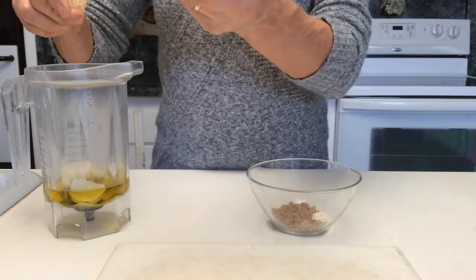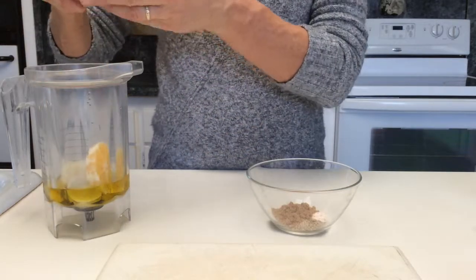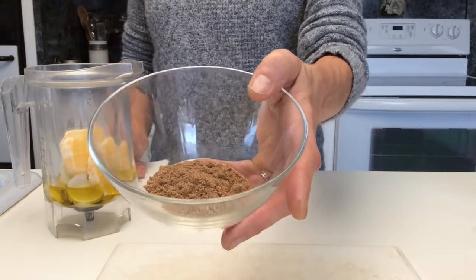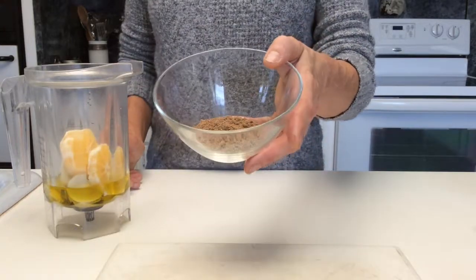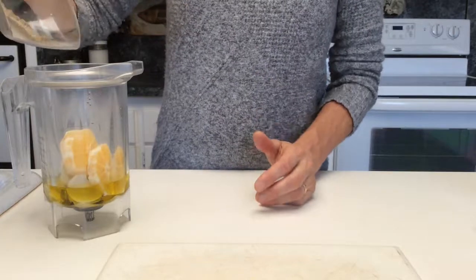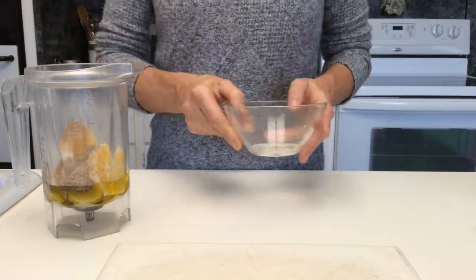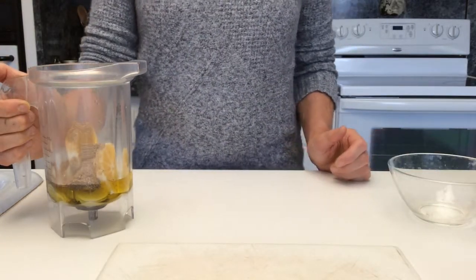And one whole lemon, with some of the seeds taken out. Then the same spices: a half teaspoon of freshly ground black pepper, one third teaspoon salt, one tablespoon cumin powder, and one dash cayenne pepper. You could use a different spice other than cumin — you could use smoked paprika if you wanted. And now I'm going to take this over and blend it.